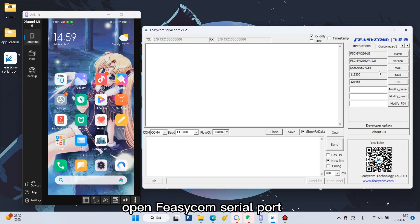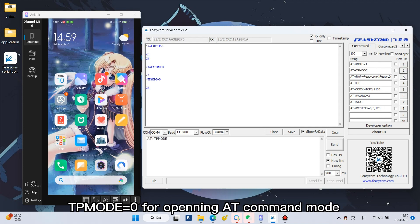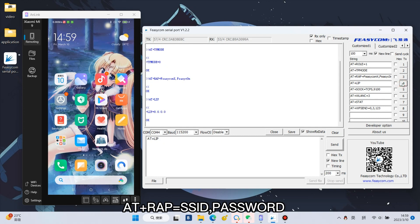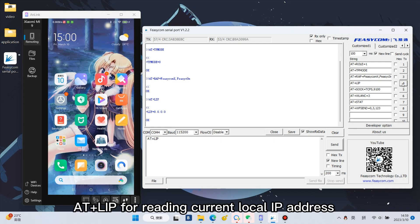Open the Fizicom serial port. Enter AT+ROLE=1 for switching to STA mode. AT+TP MODE=0 for opening AT command mode. AT+WRAP=SSID, password to connect to the AP wireless router. AT+LIP for reading the current local IP address.